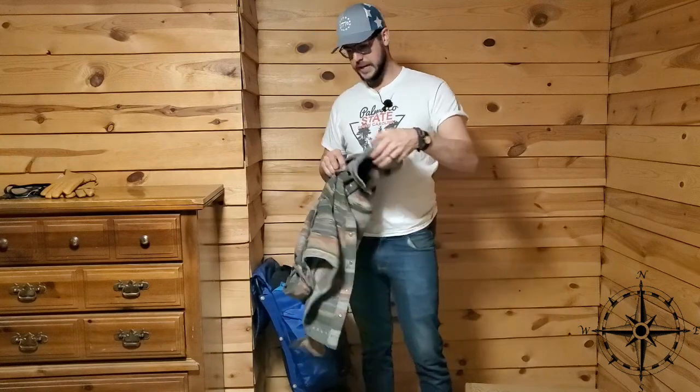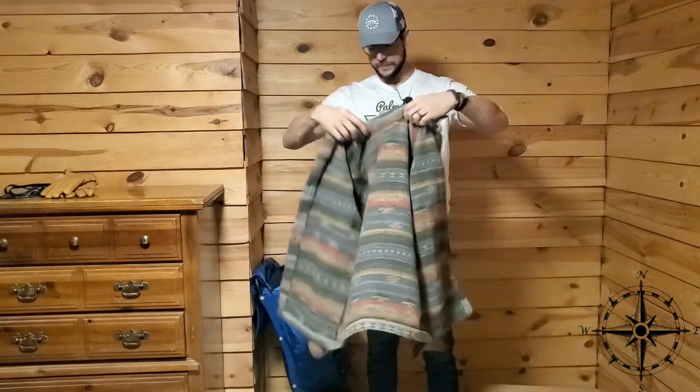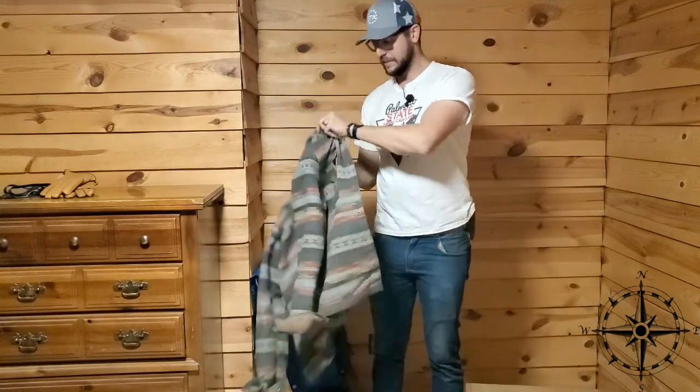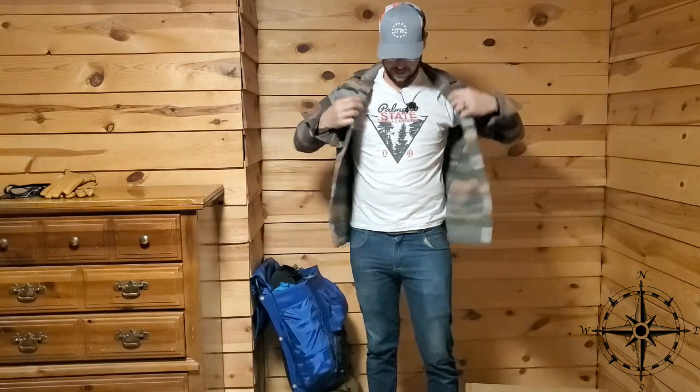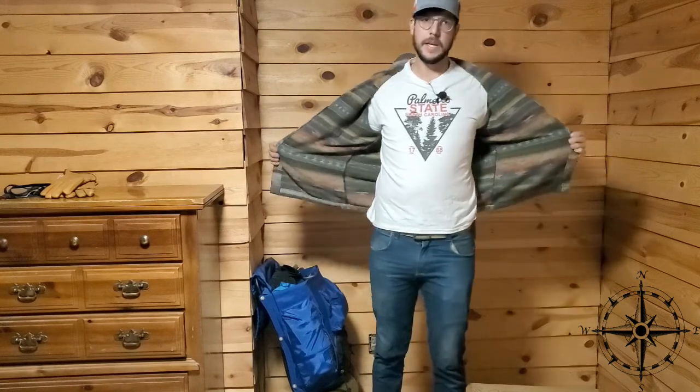Next is my standard wool pullover. This is what I'll wear most of the time. It's made by Journeyman Outfitter. It's nice because it's light but at the same time it stops the wind. It's single-layered so it's not super thick, but the material does a really good job. Two breast pockets. I'd wear this normally hiking and then you can peel it back as you heat up.